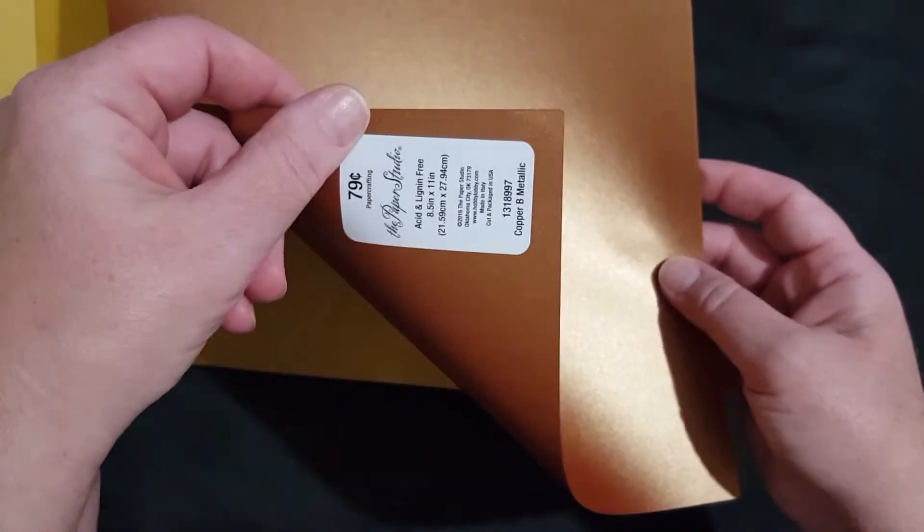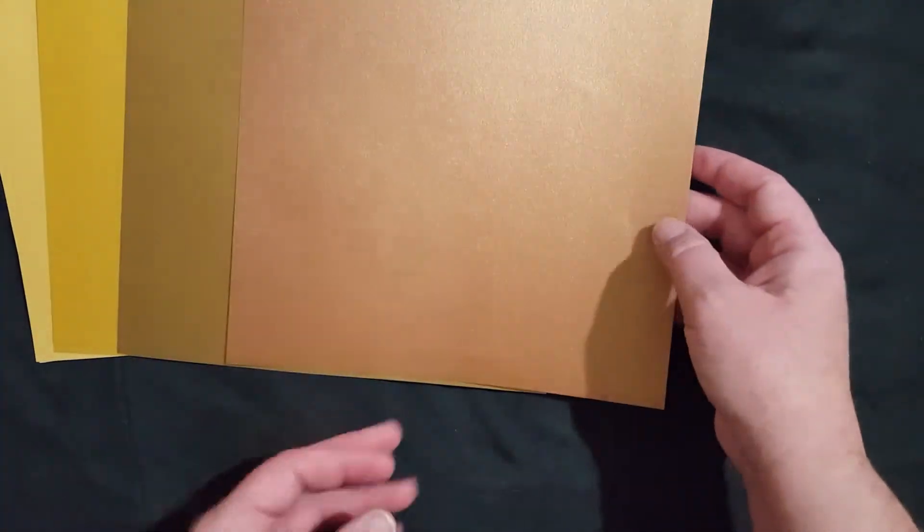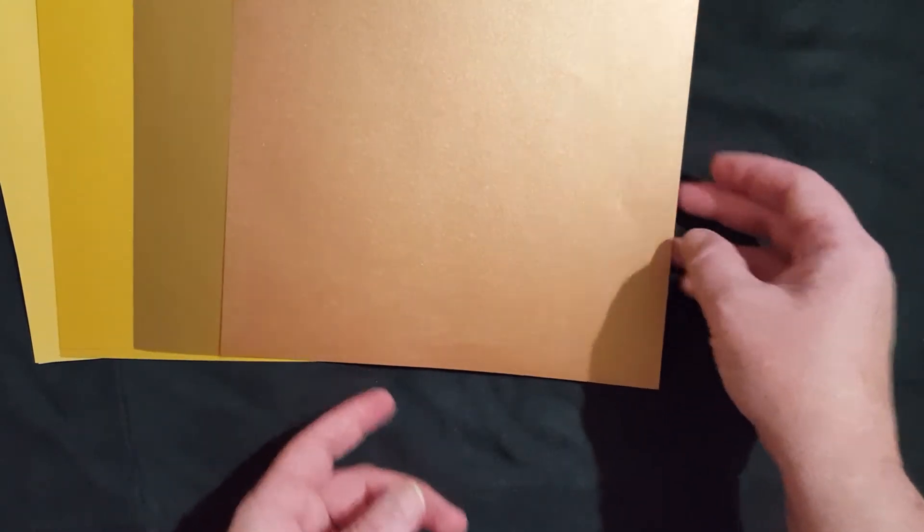I found this one which is very coppery — you can see how pretty that is. It's called Copper B Metallic. And this one was super pretty and dark, like a dark bronze color. The camera is not doing this paper justice, but it's really pretty and it's called Bronze Metallic.